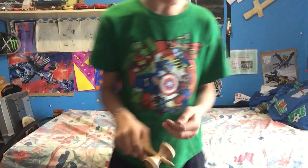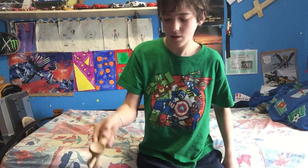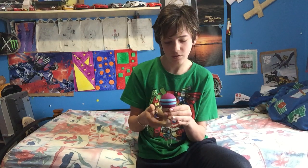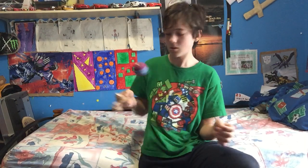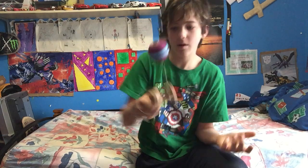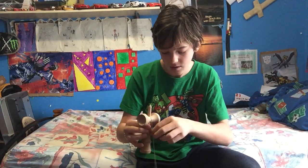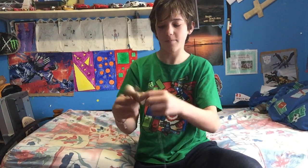You just do this — like that. You try to keep balance on the string so you can actually do it. Oh, I got it again. I'm going to try to get the spike. Oh, that was pretty close. I'm so bad at this.